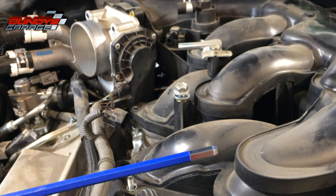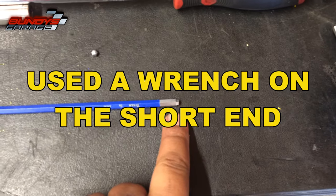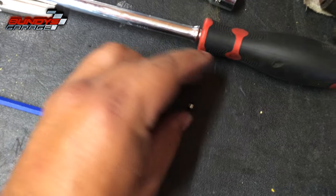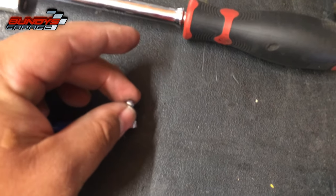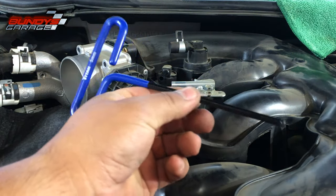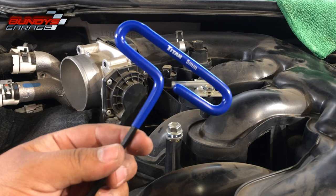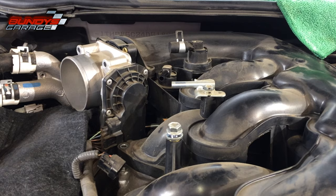My hex key snapped off down there trying to get that five-millimeter bolt loose — you can see the little piece right there. It just snapped — a weak point in the design. I'm going to take it back to O'Reilly Auto Parts to get it warrantied. I was able to get the broken piece out with a magnetic pickup tool. Had to go buy a T-handled hex key set from O'Reilly's. Make sure you guys have good tools for these allen bolts — they're recessed and you cannot get a 3/8 socket with a regular allen key in there, there's not enough room.